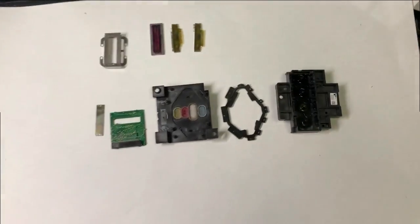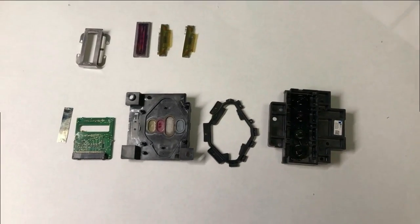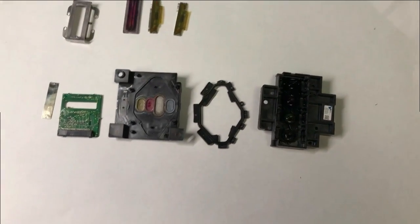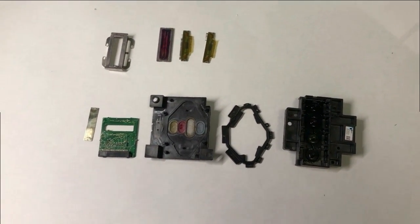So I just covered every part of the Epson printhead, and I hope when you see this picture you can recognize all the parts. I hope you enjoyed this video. Visit us at bchtechnology.com or locally in Greensboro, North Carolina. Cheers.